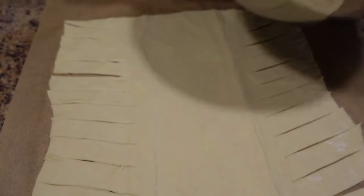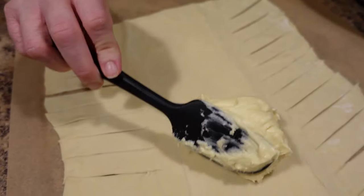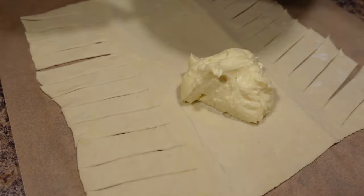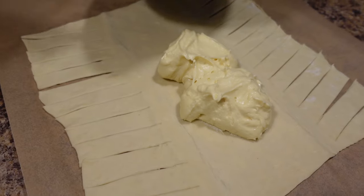Now we are going to put our cream cheese mixture down the center, marking where your lines are. You don't want to take it all the way to the ends because you want to fold over to seal it up.